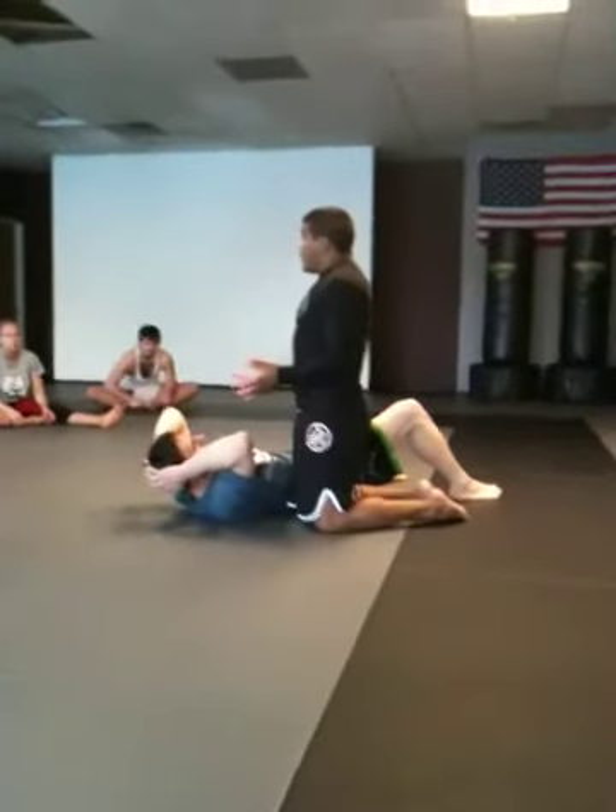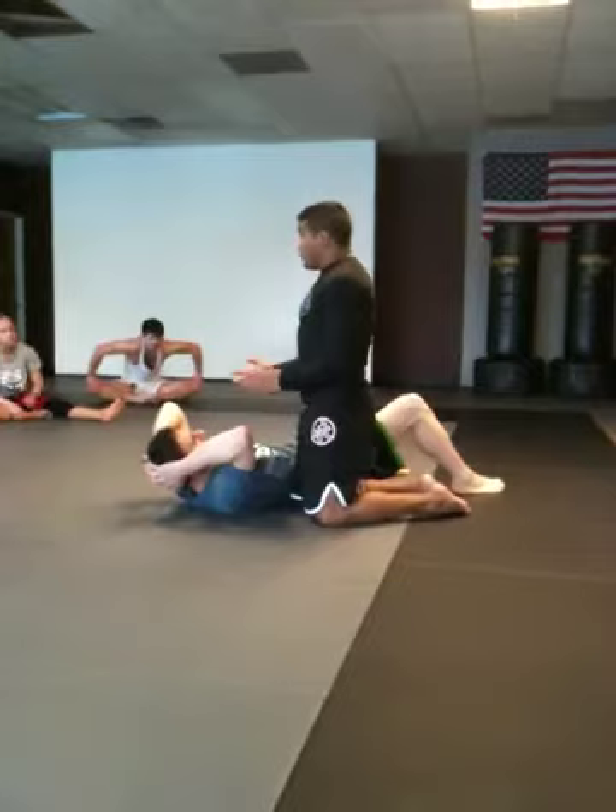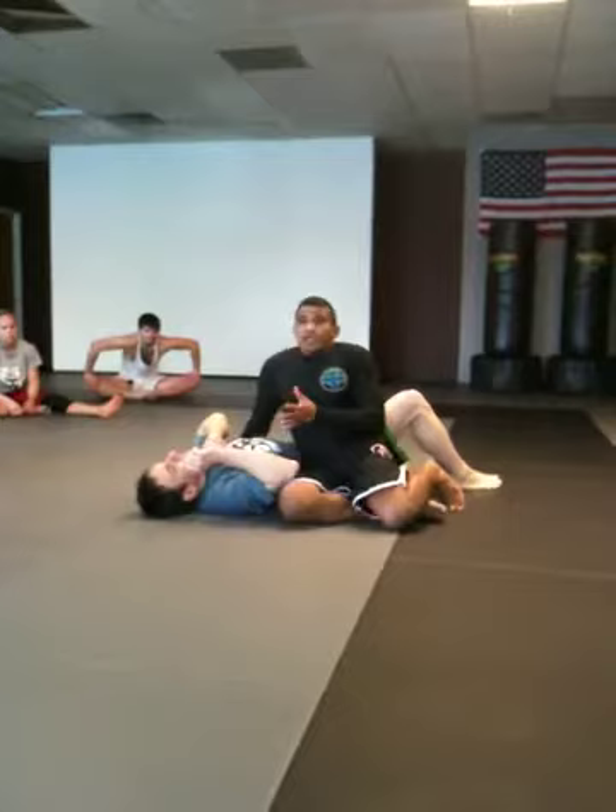You look like a heavyweight, and sometimes you are a heavyweight, and you can look like a lot of weight because you don't know how to use your hips. Jiu-Jitsu is 80% of the hips.